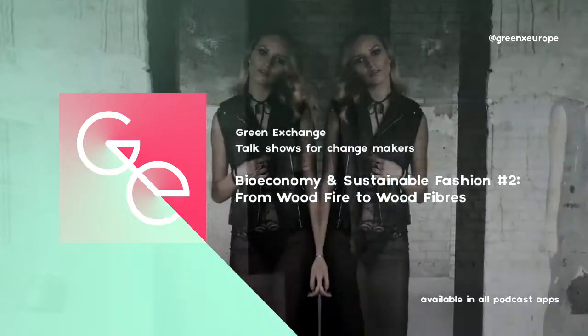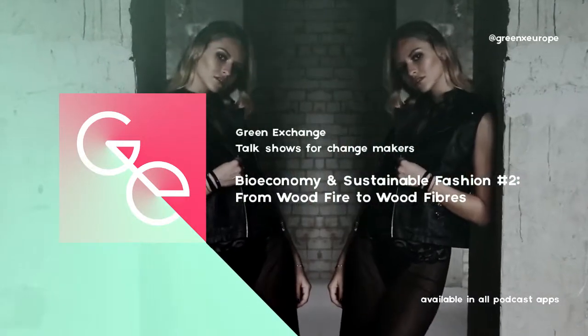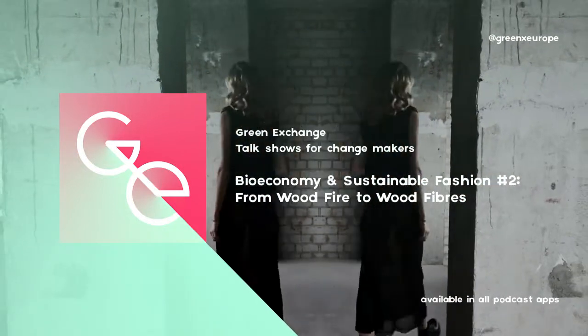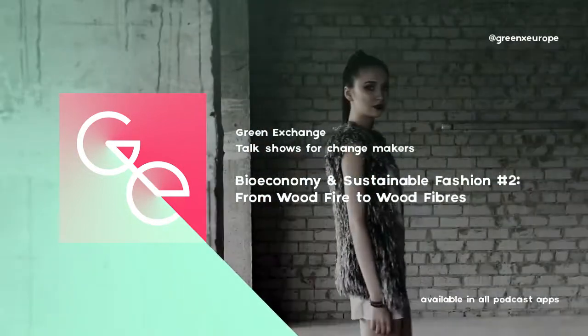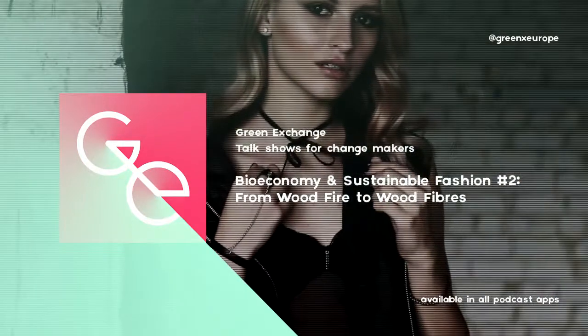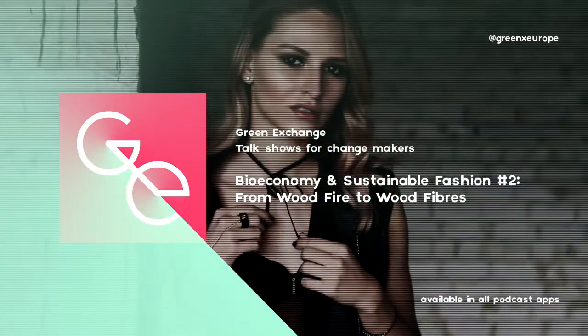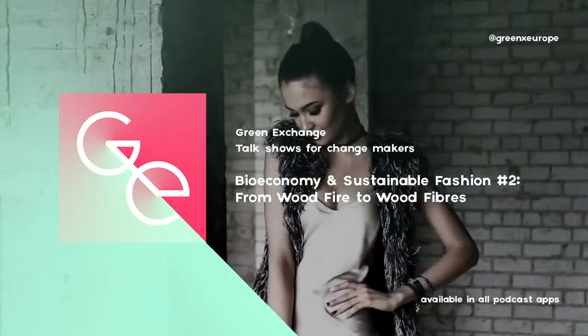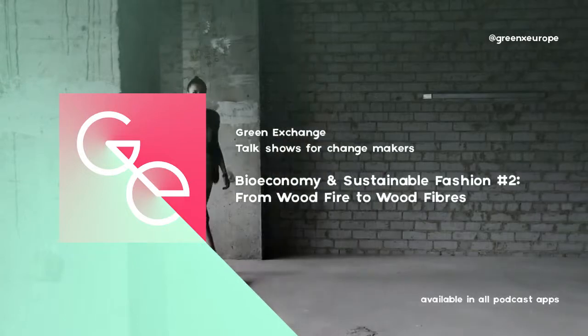I love cutting wood. I don't know why — I should talk to my therapist about it. In the meantime, we're going to talk about forestry, opportunities and challenges for the bioeconomy, and more specifically in relation to sustainable fashion. Welcome!